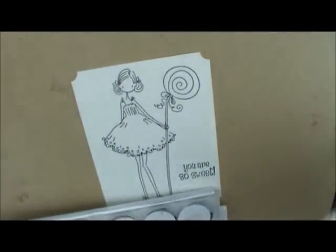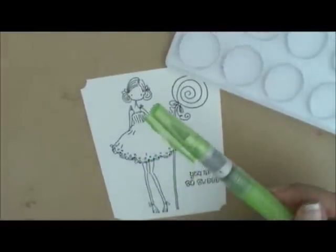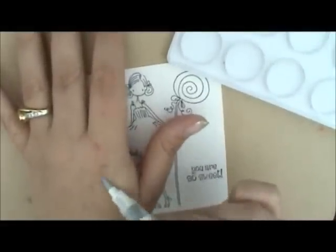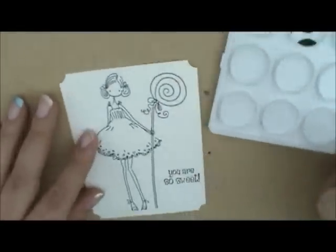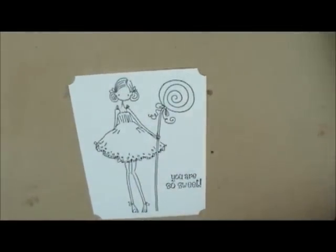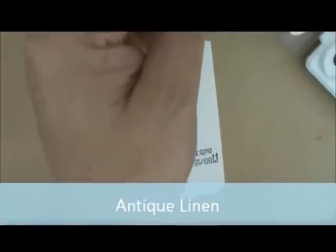I'm going to start by outlining our image. I'll pop open my ink palette and for that I'm going to use the medium water brush — not the detail one. I'll give it a little squeeze and wipe it on the back of my hand to make sure it's damp. I'm going to grab a little bit of Antique Linen on my brush. Let me turn my palette so I can reach it. I'm going to outline my image first this time so I don't accidentally touch the dress and pull ink away later.